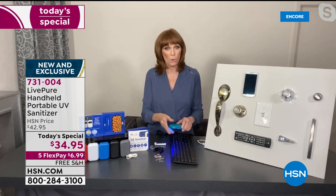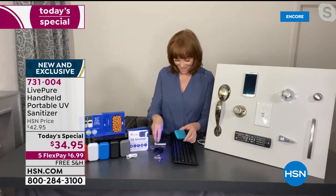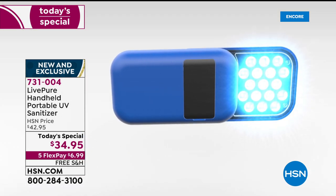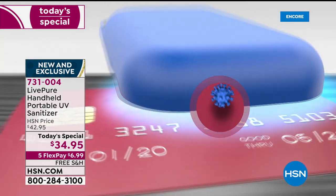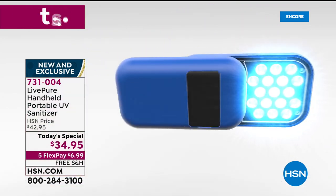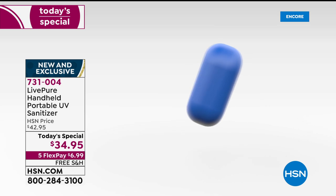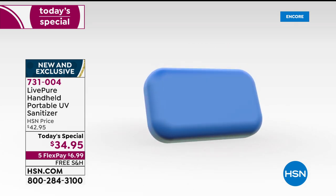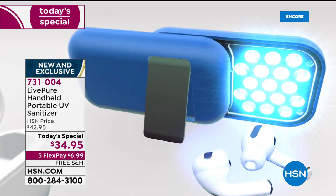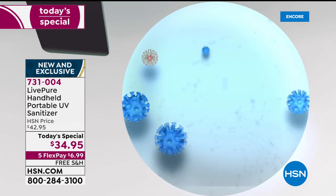How about everything from your bathroom — retainers, mouth guards? Put the sanitizer right on there and in 10 seconds you're taking care of 99% of the bacteria at one centimeter. That's true UVC and we are very busy. This is our finest value of the day — one of the most desirable giftables and stocking stuffers of 2020 at a great price. If you do the research, with this same technology you could be paying a fortune and not even get it from a brand name.